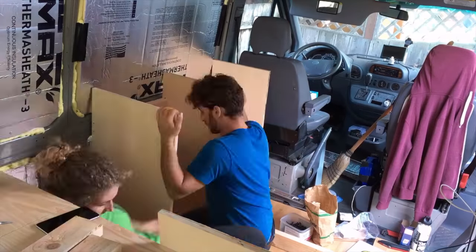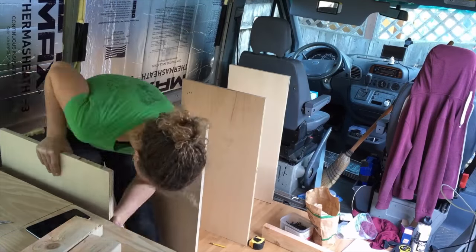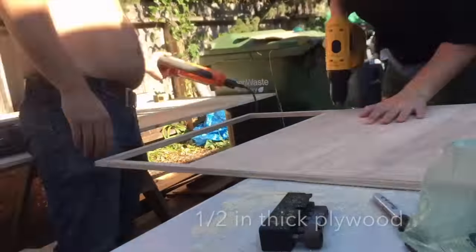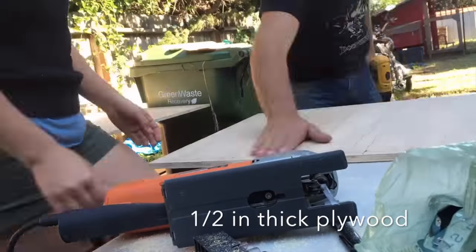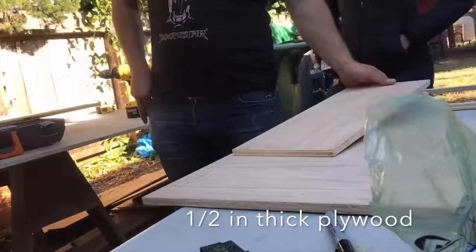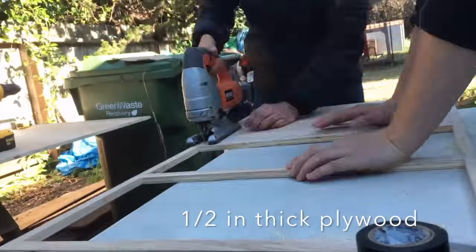We made three main compartments along the cabinet area: one for the fridge, one for food storage, toiletries, and kitchen area, and one for the water tanks. We made all of it - the faceplates and the drawers. Let me tell you, if you ever want to test your relationship with another human being, just build a set of drawers together. It is a terrible activity.